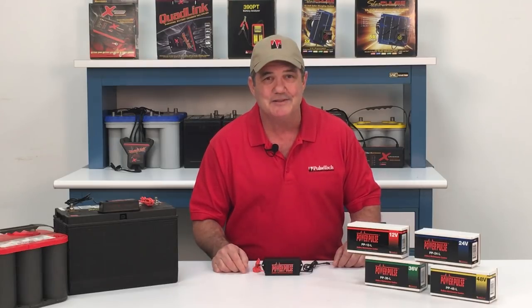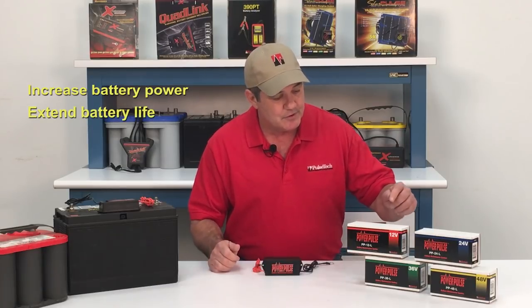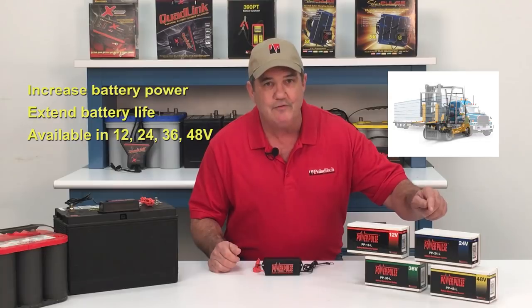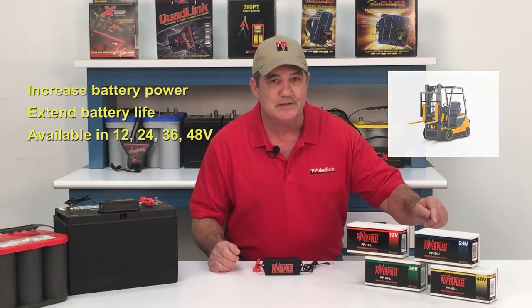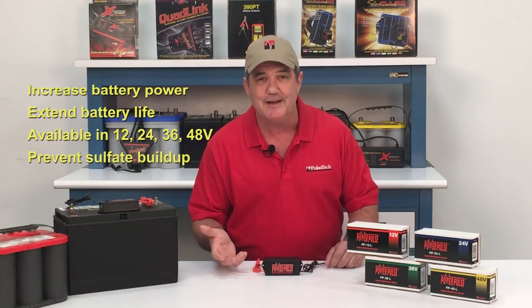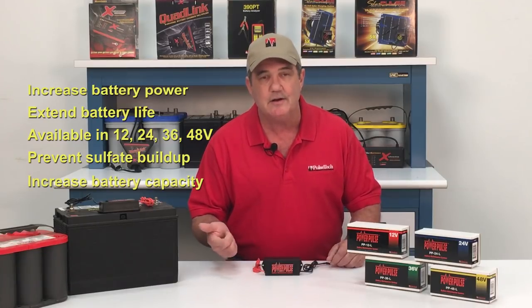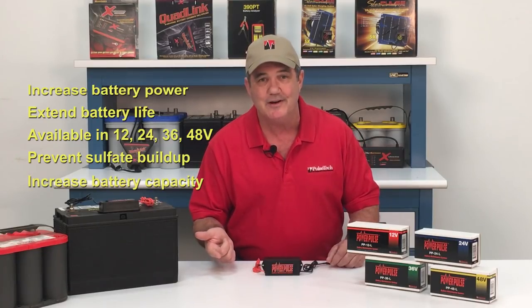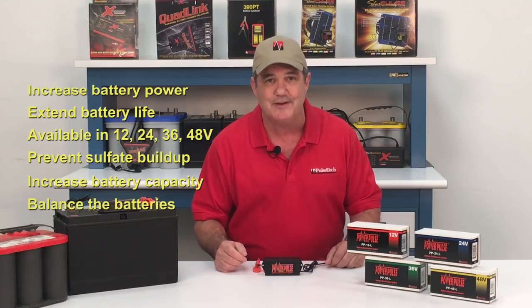There are many reasons to use the PowerPulse. It makes batteries stronger and extends their life three times. It's available for 12, 24, 36, and 48-volt battery systems. It keeps the sulfates from forming on the battery plates. It increases the battery's capacity so the alternator and starter don't have to work as hard. It also helps keep batteries balanced to reduce drifting.